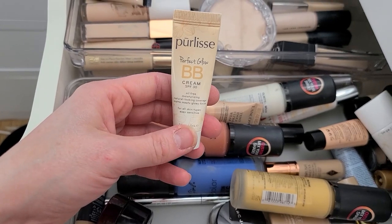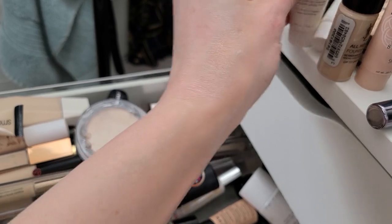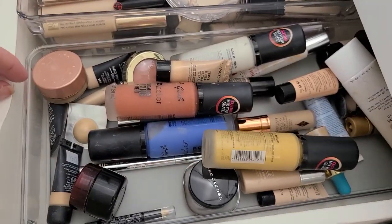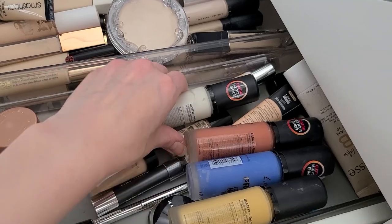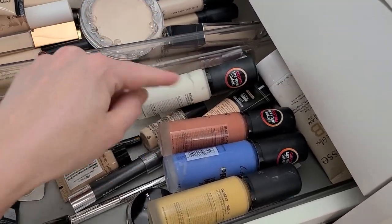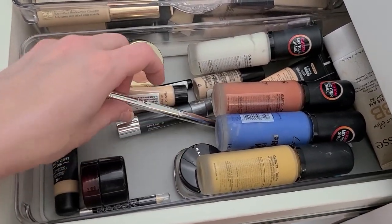Pure Lease Perfect Glow BB Cream — that's going, I feel like I have a full size version that a friend gave me. Look at the little lineup here — lots of samples going. I love these LA Girl pigments, by the way. You can really help your foundation if it's too deep, too cool-toned, or too warm-toned — you can mix in these and they're really helpful.